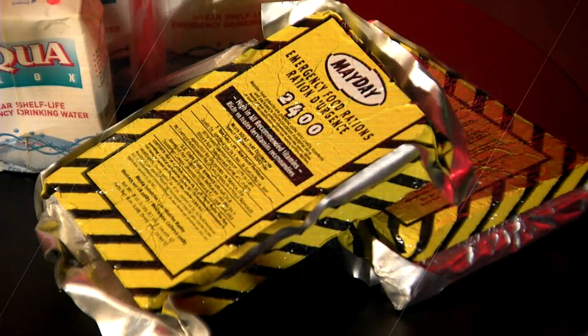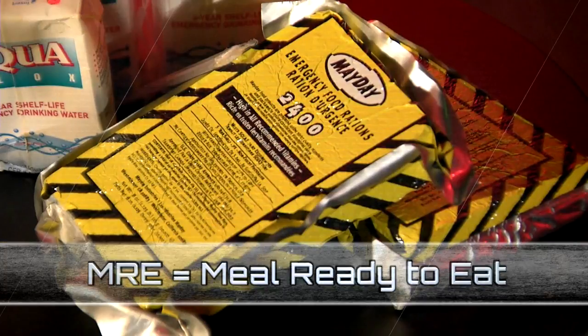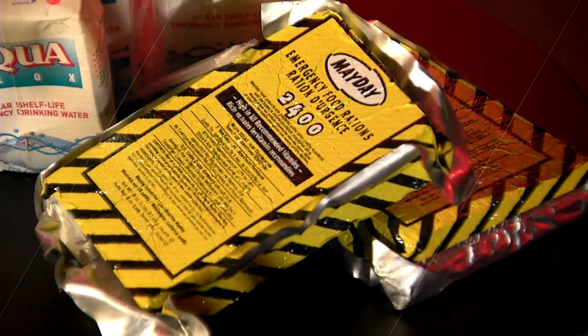What's recommended is a gallon per person per day. That will cover your drinking needs as well as any sanitation needs. I really like these compressed cube MRE-type food — they're small, they're compact, they last about five years, they're fairly inexpensive, they deliver high calories in a very small area, so they're perfect for a kit. If you decide to store perishables or canned goods, remember a can opener in your kit.